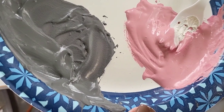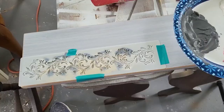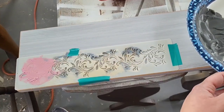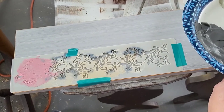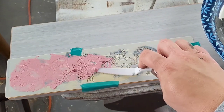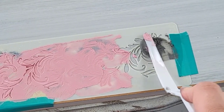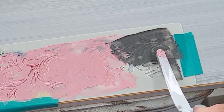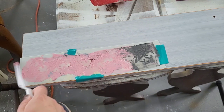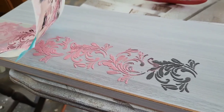Now we're going to create our raised stencil using joint compound mixed with a little bit of acrylic paint — nothing too fancy, just regular everyday stuff you have around the house — and a stencil I picked up from Amazon. This little tool is something I got in a pack from Ross. For this design I'm alternating rose and darker gray all the way down the front of the door. I wanted to keep the design fairly simple since it is distressed and I'm focusing more on the distressing than my artistic ability. Look how beautiful this turned out — and that's going to be it for this one!